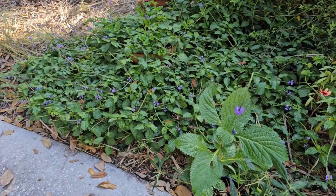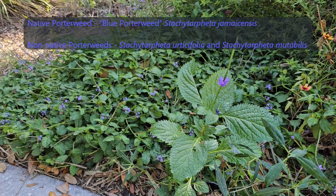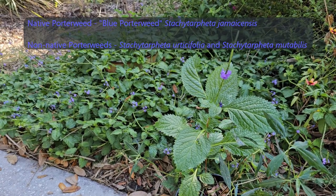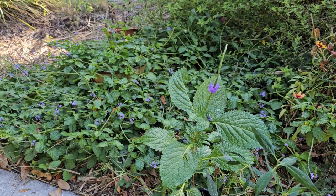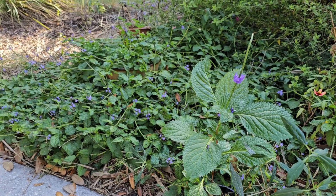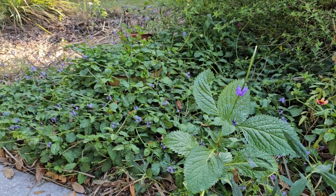I'm not going to pretend like I know how to say the botanical or scientific names of these two, so I'm going to put them as a subtitle or in the comments distinguishing the two botanically. But we will definitely talk about the differences in the growth habit, the leaves, and a little bit about the flower as far as distinguishing the native and the non-native.